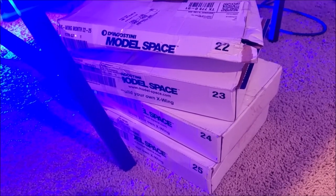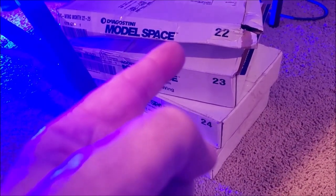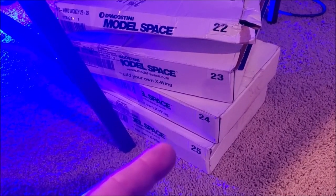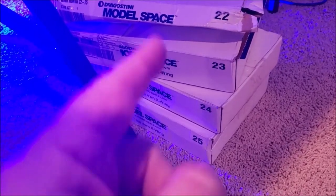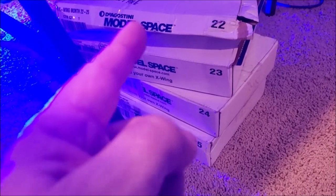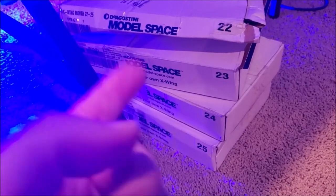That is the progress thus far. If you're wondering how close we are to being done, this is how many boxes I have left. I'm currently on box 22, and 25 is the last one. I believe there are four magazines, four episodes, four steps inside each box. So we are in the homestretch.